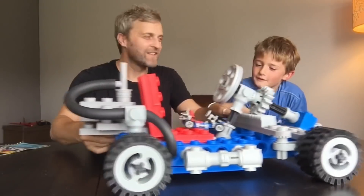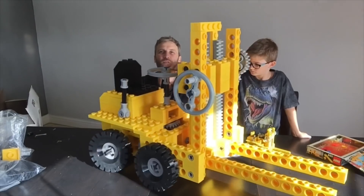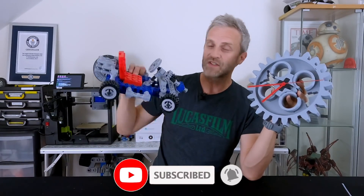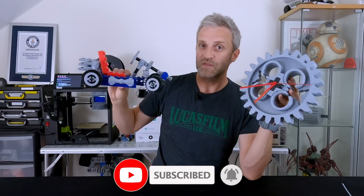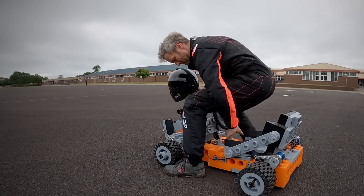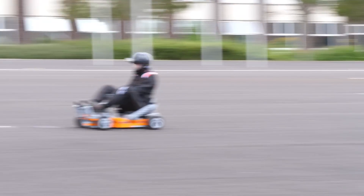Most of the giant Lego projects I do are very time consuming and cost a lot of money because of the materials it takes. The latest project, which is based on this Lego go-kart — this is actually 2.5 times scale — but the one I've just done is big enough for me to ride, and it takes about 40kg in material and hundreds and hundreds of hours to print.